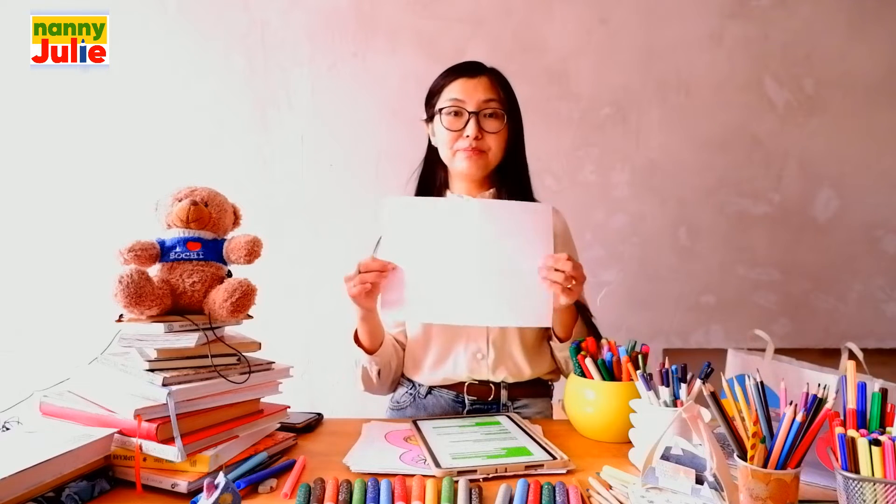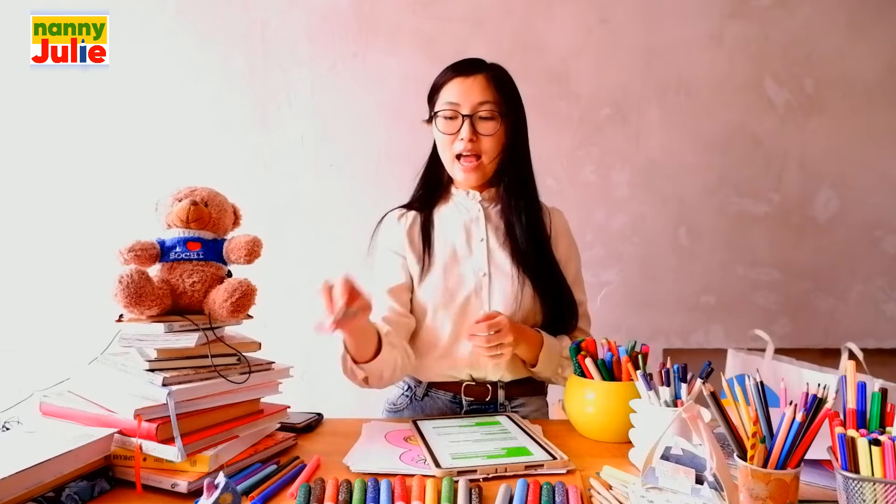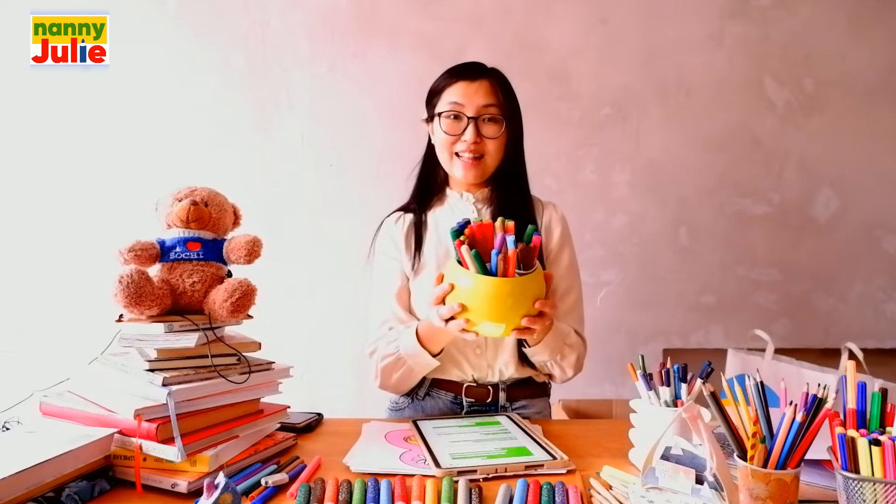Now we will need any paper, a pencil, an eraser, and something with which you will color.